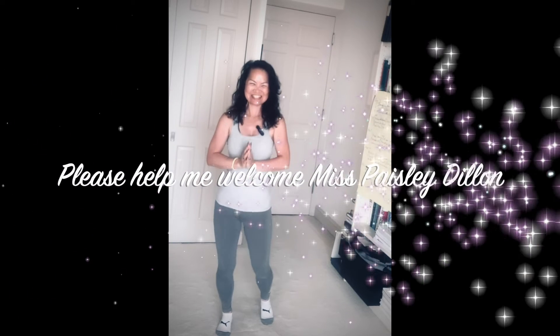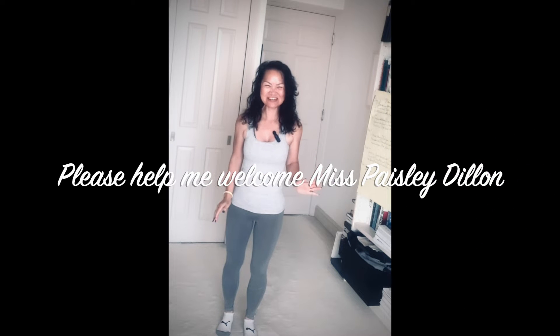I also want to welcome our youngest and newest member to the group, Paisley Dillon. Did you guys see her? Wasn't that so precious? She is my granddaughter and I just love her to death. I have five grandkids and they're all just so beautiful and amazing. Paisley, you can join us anytime, just as long as your mommy's there doing it with you.